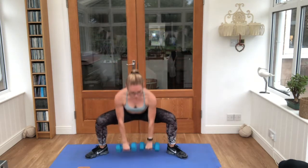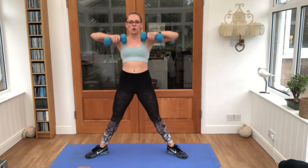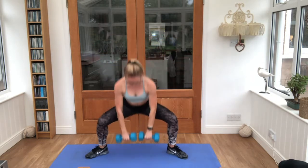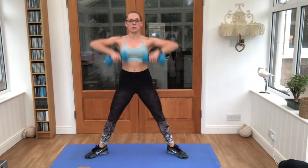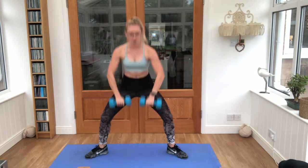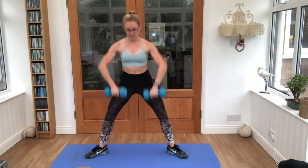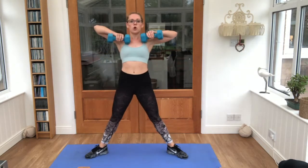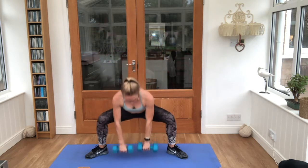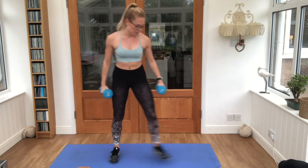Elbows all the way up. You might feel a little stretch on the inner thigh. We're almost there, we've got 15 seconds left. Squeeze those tummies tight, keep your body nice and steady.